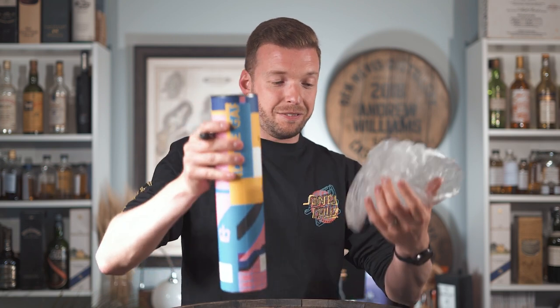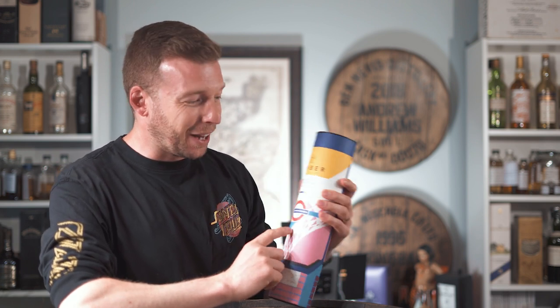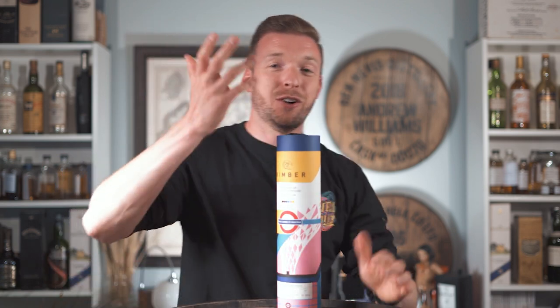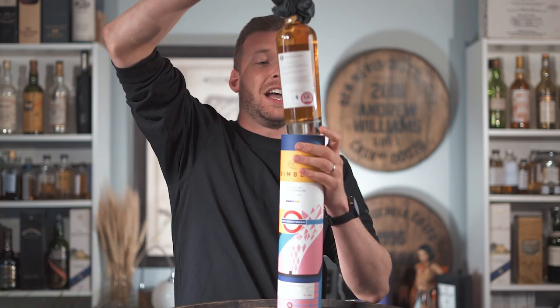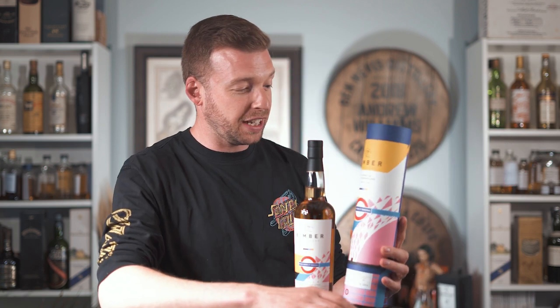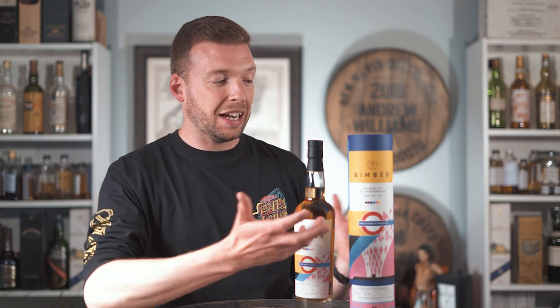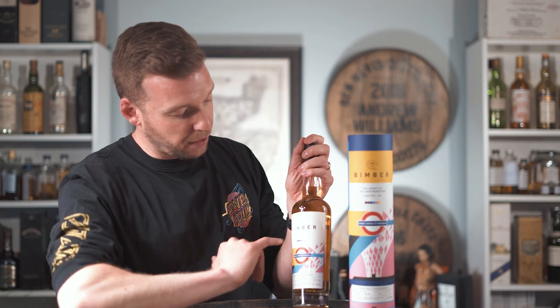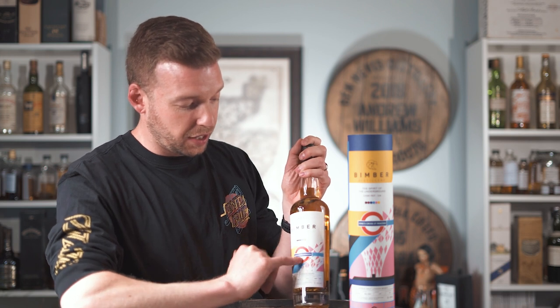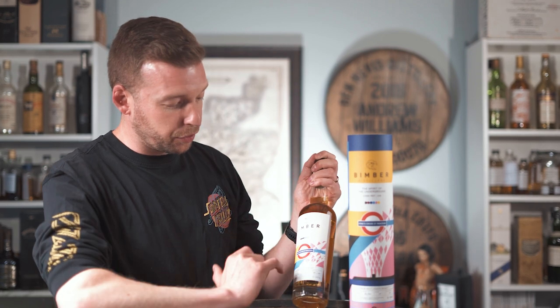Inside a polythene bag we have King's Cross St. Pancras — sorry about that, I have no idea what happened in the first video calling it St. Pancreas. Of course it's King's Cross St. Pancras, and here we have it. The bottle itself — first impressions — what really good packaging this is. It's really eye-catching, a really nice piece of graphic design. You can tell it's been done in conjunction with Transport for London because of the graphic language — the King's Cross St. Pancras sign is here on the front, along with some of the fonts and the way they're used.